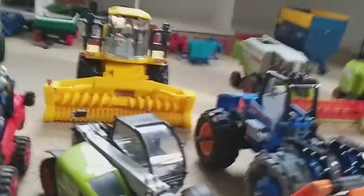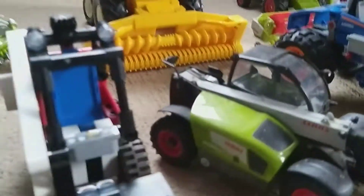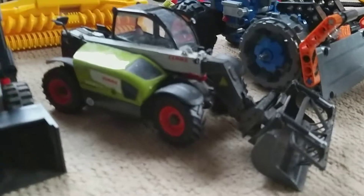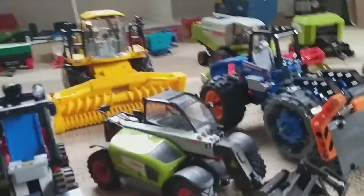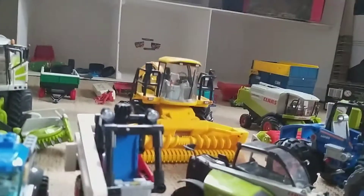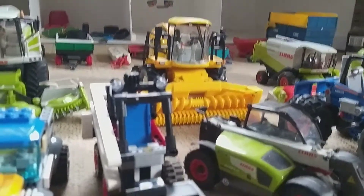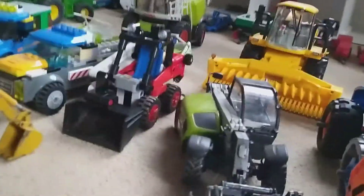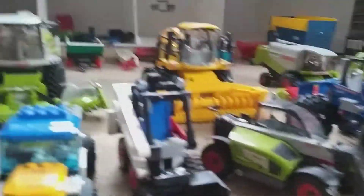Here we've got a Claas Scorpion 630 CP — again Universal Hobbies. It's missing a wheel, but overall a nice model and you're probably going to see it in quite a lot of videos. Here we've got the skid steer — it's another old Lego Technica model. Red but a nice skid steer, fully works.